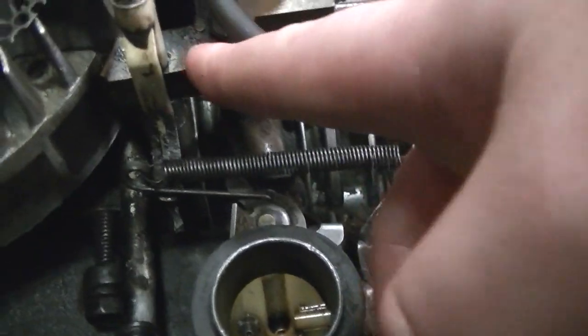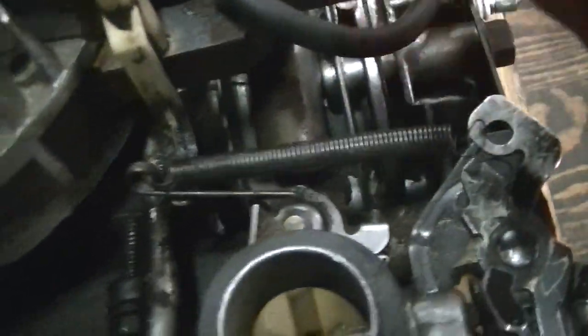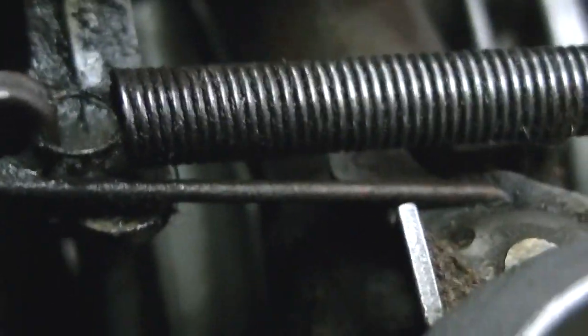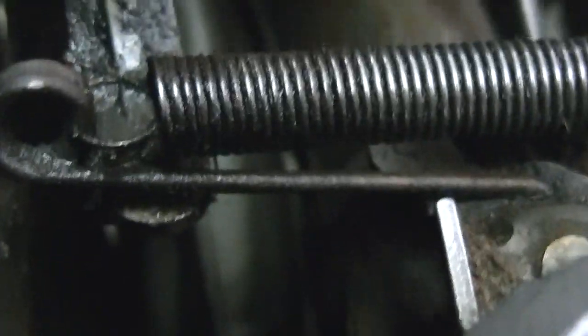This bolt right here goes down through the coil and bolts down to the block. Here's a closer view of the linkage — you can see how the spring hooks to it.